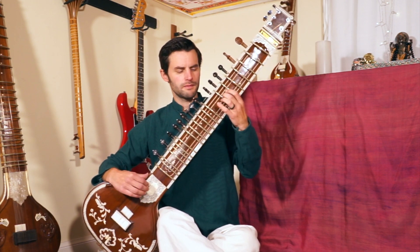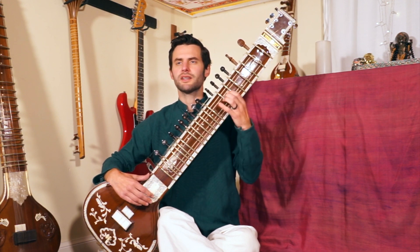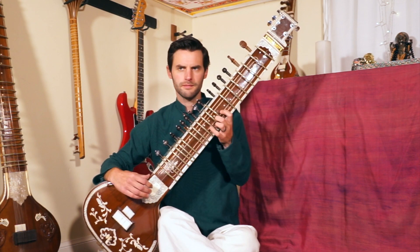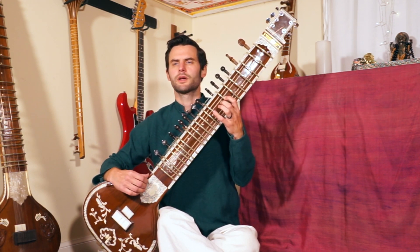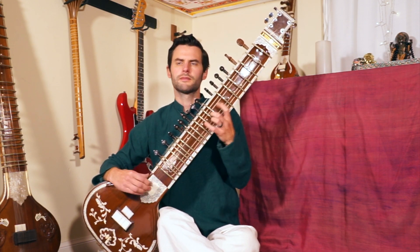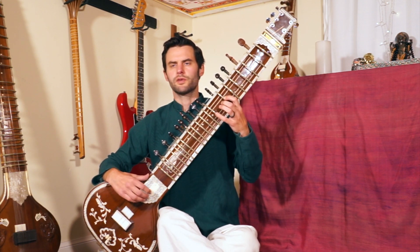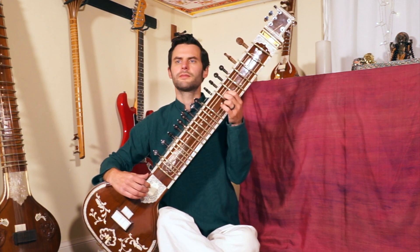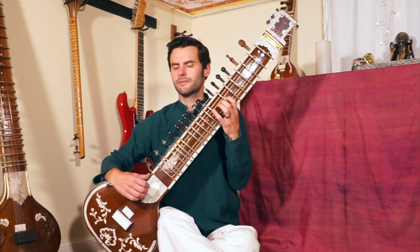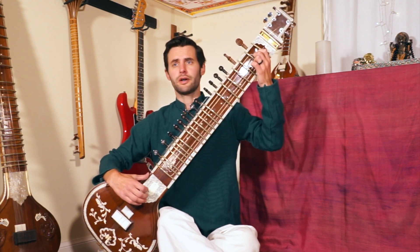All right, next we're playing from this note pa where we ended up: pa ni sa ma ga dha sa, pa ni sa dha sa, sa ma ga dha sa. Watch me one more time. Try this phrase with me — one, two.